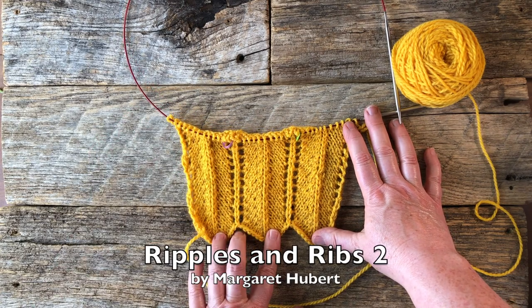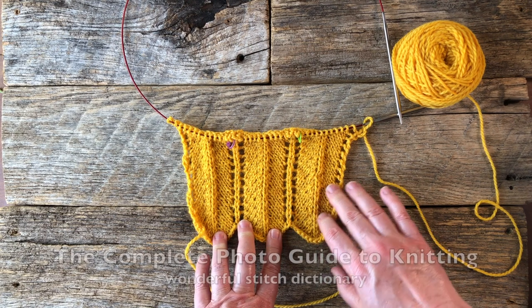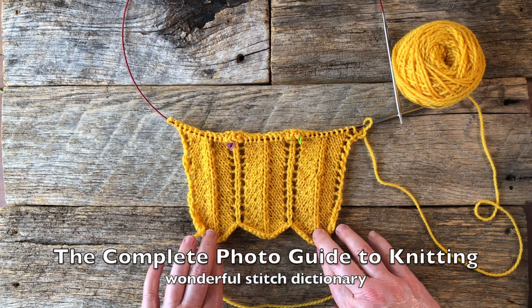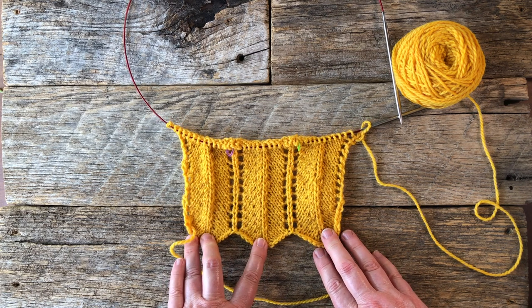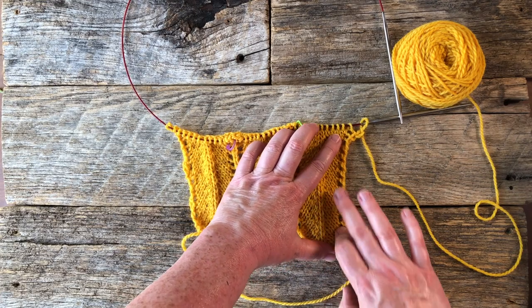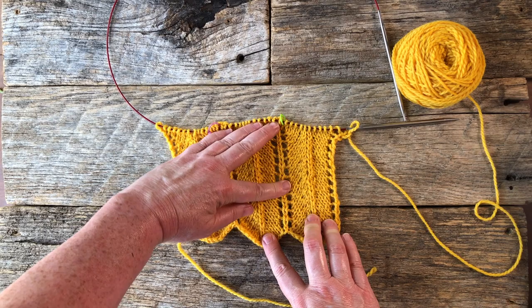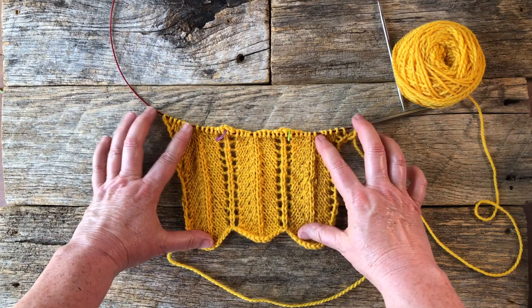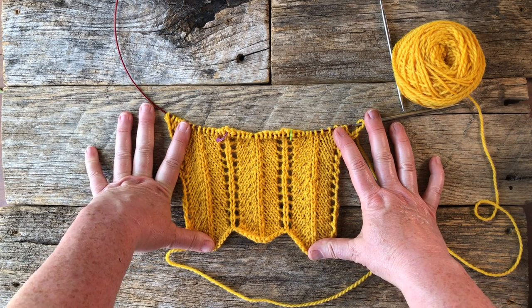This is a stitch pattern called Ripples and Ribs, and you could do any number of things with that. I think it would make a really cool scarf. It definitely needs to be blocked so that you can get all of your open work stitches — your yarn overs — to really show up. What a cool scarf that would be.